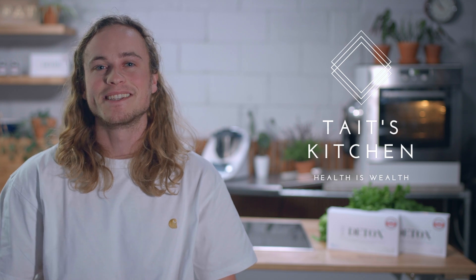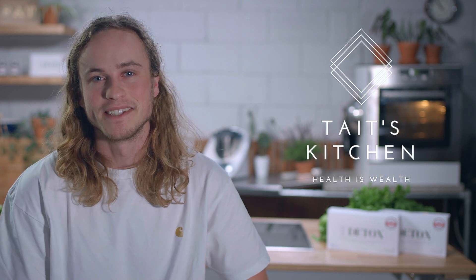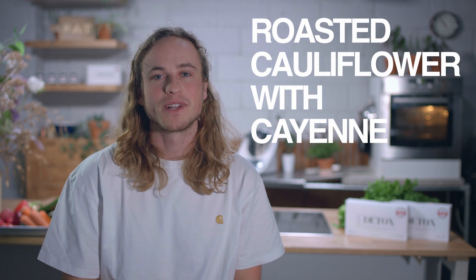Hey guys, I'm Tate Miller and this is my 10 day detox plan. Today we're going to be cooking roasted cauliflower with cayenne.